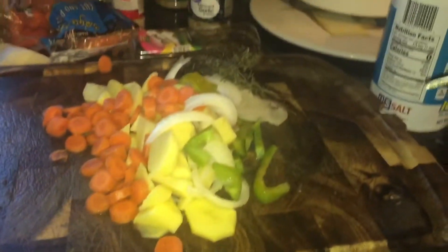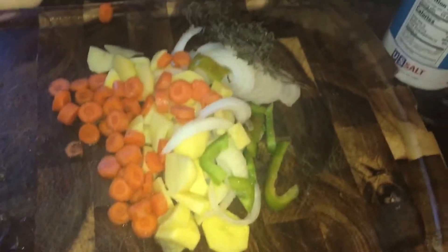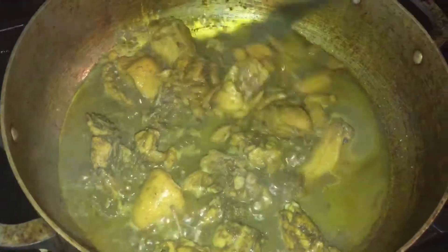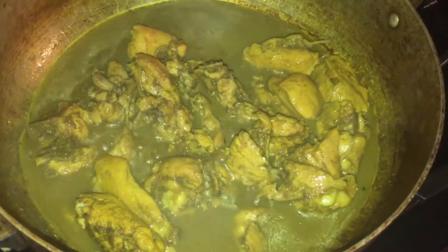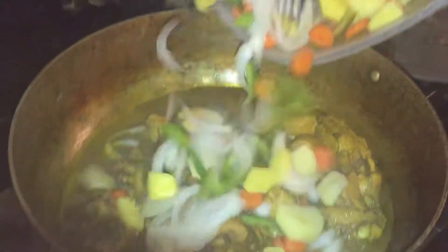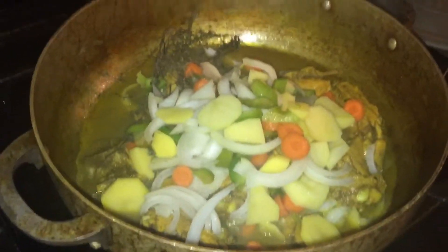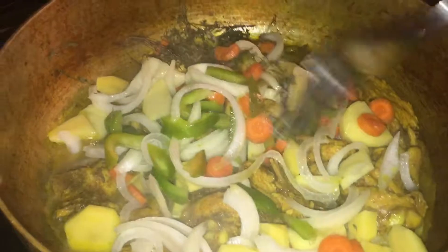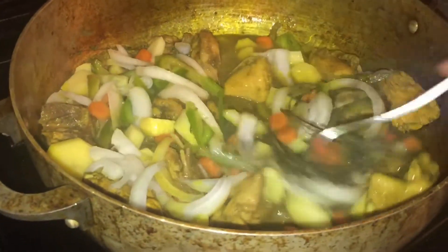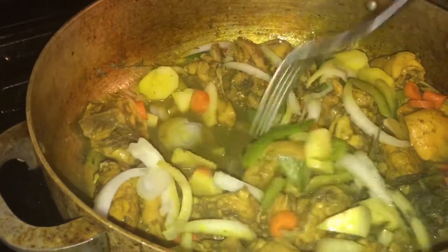Here I have the seasonings washed and cut, ready to be added to the chicken. But first I'll check on the chicken before I add the seasonings. This is how the chicken looks — see, the color is coming along nicely. Now I'm going to go ahead and add all the seasonings. After this, I'm going to cover it and leave it to cook.